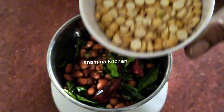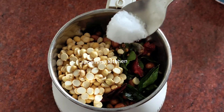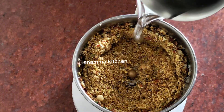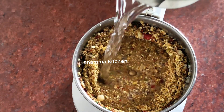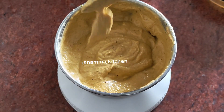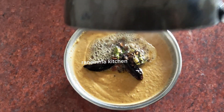Add the salt into the mixed jar. Add 1 and a half cups of water to the flour. Add a little bit and place it in the bowl.